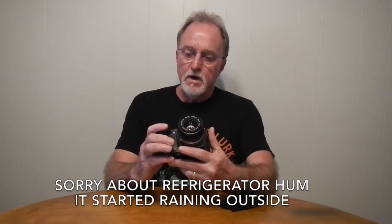Hello everybody. Our next camera is the Olympus E500. In North America it was known as the Evolt E500. It was introduced in 2005.